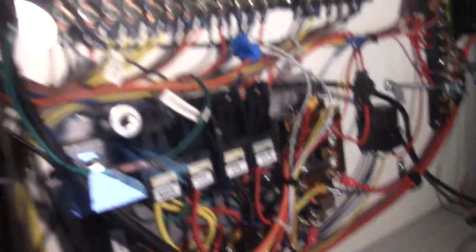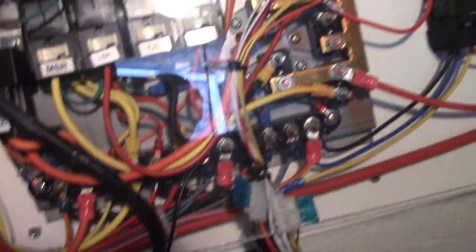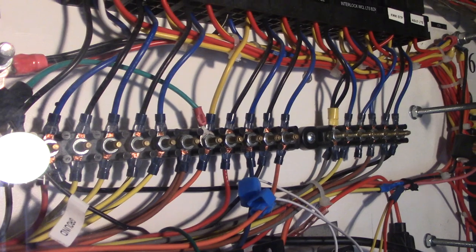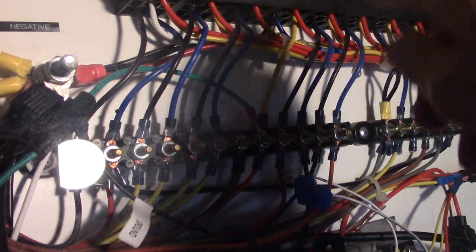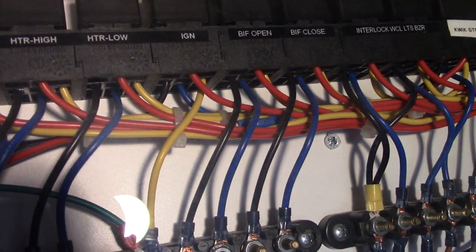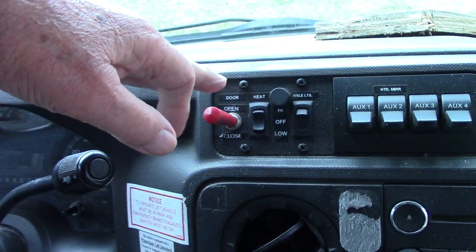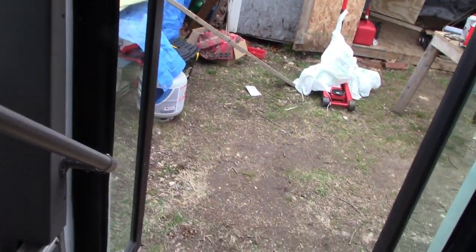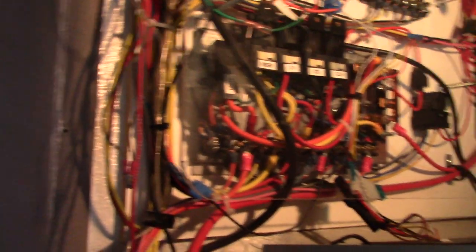We're going to call that basically a complete project for now. One thing I did that I failed to mention: I hooked the wires back up where it says bifold open and bifold close — I had them unhooked. That way I can still use the switch mounted on the dash. That takes care of that project.